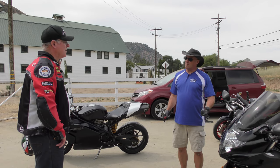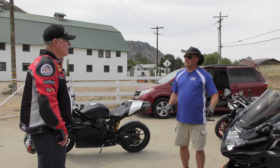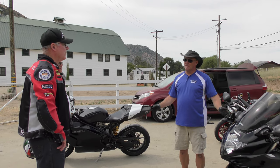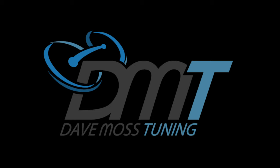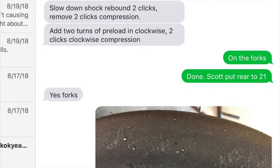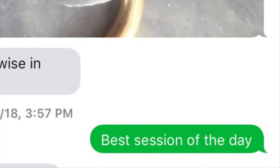The only way to help you get more travel and be smoother is to take some of that stress out of the spring, elongate it, let it relax a little, and give you at least 100 to 110 millimeters of travel. Catch the full video at DaveMossTuning.com. Dave Moss can tune your suspension no matter where you are on the planet via his remote tuning service — contact Dave on Facebook or by email at dave@davemosstuning.com.